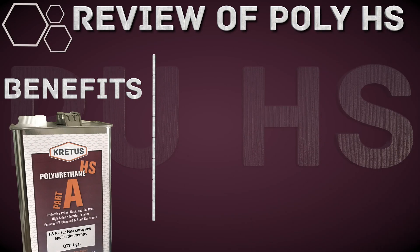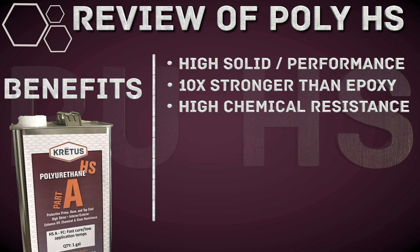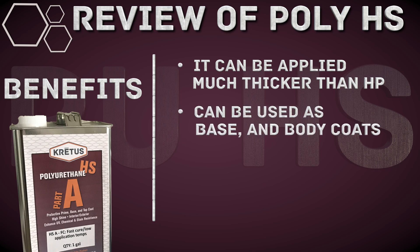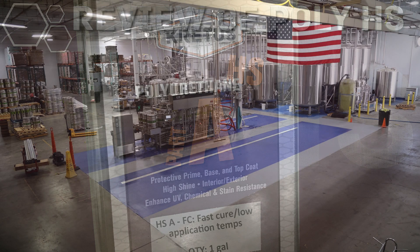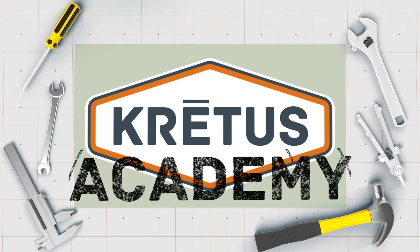To review some of the benefits of PolyHS: we have a high-solid, high-performance coating that is 10 times stronger than epoxy and provides excellent chemical resistance. It is also UV-stable, waterproof, and scratch-resistant, which is why it works so well as a topcoat with very little upkeep. It can be applied much thicker than HP, which makes it an option for both base and body coats. When you follow these instructions and it is applied correctly, you will virtually have an indestructible, long-lasting floor and very happy customers. Thank you for your interest in Cretus Polyurethane HS and all of our thoughtfully designed concrete coatings.